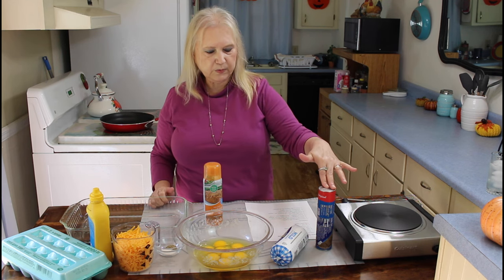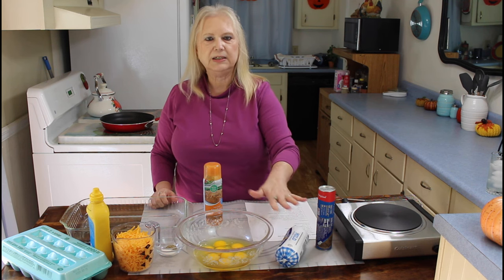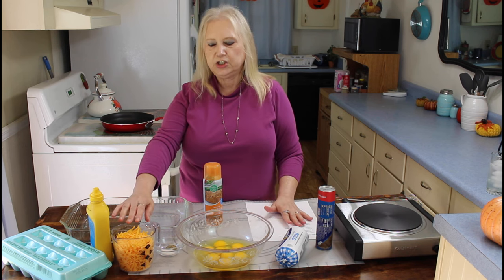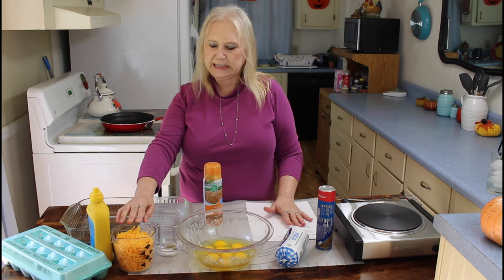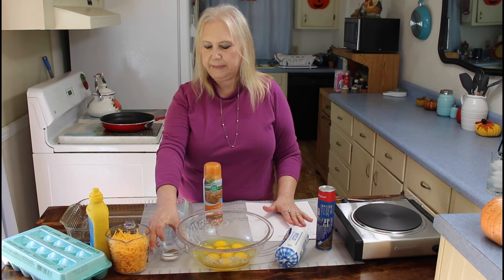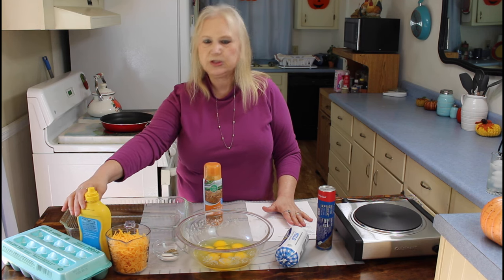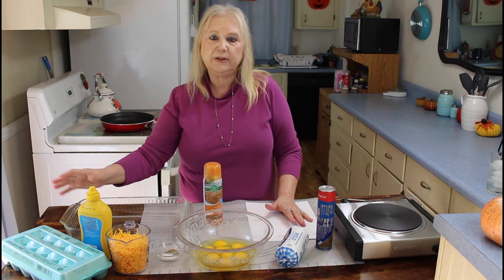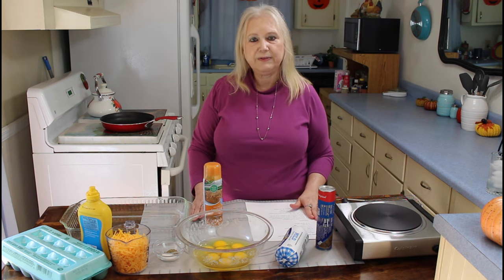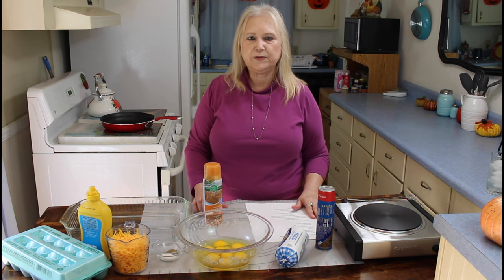The ingredients are Crescent dough, Tennessee Pride Mild Sausage. In my bowl I have 8 eggs, I have 2 cups of cheese in my measuring cup, some salt and black pepper in my small bowl, and I'm going to put just about a teaspoon of mustard in it. Me and Calvin love to have breakfast sometimes for dinner.